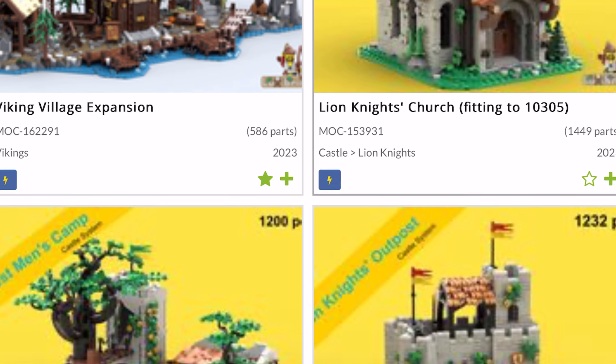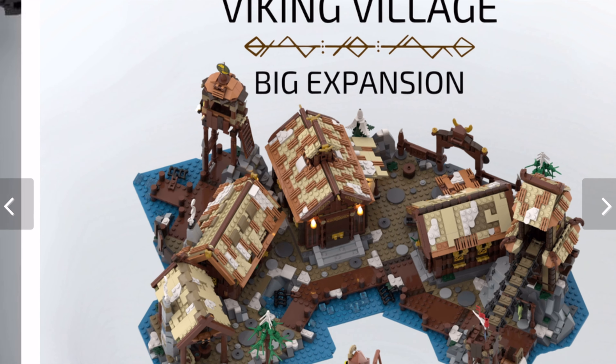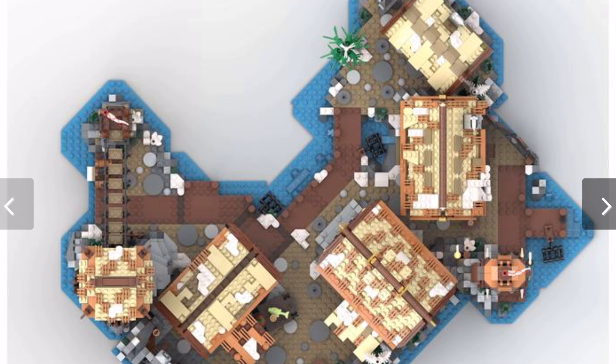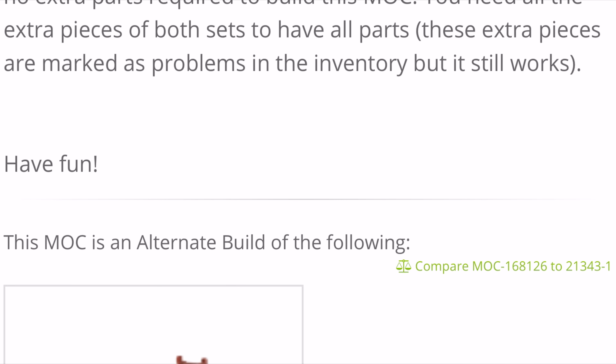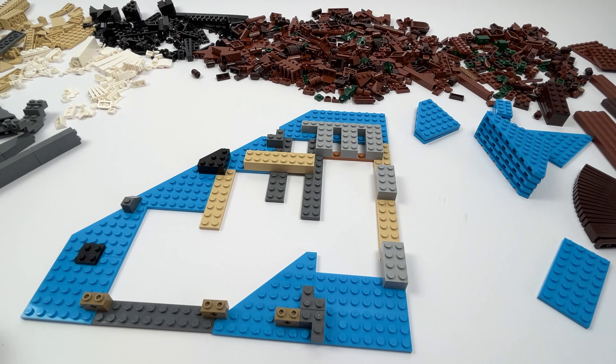Like the expansion from my last video, this one was created by the MOC designer LooksBricks. For this you need another 21343 set and the building instructions which are available for 12 US dollars. The expansion consists of 1915 out of the 2105 supplied parts from the original set, and they are divided into two modules which are attached next to the modules of the original set. The first module is a crannery and the second is an extension of the forge module.